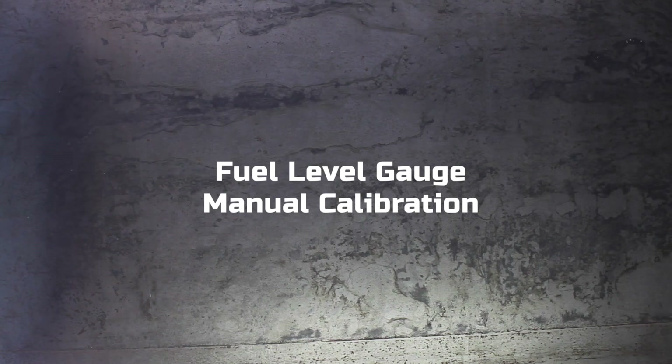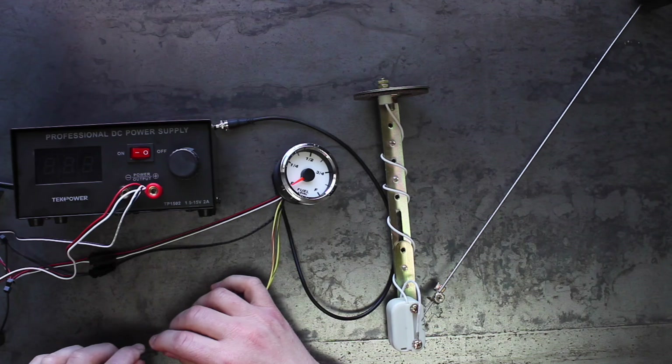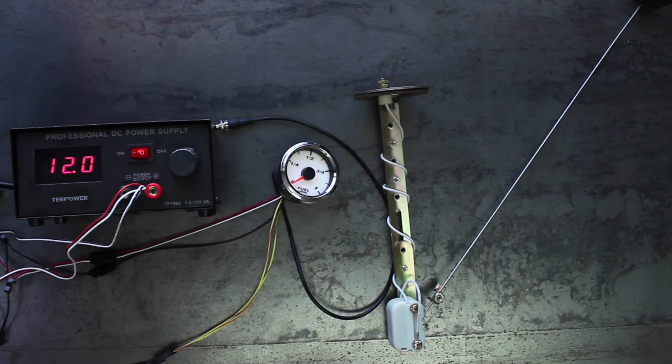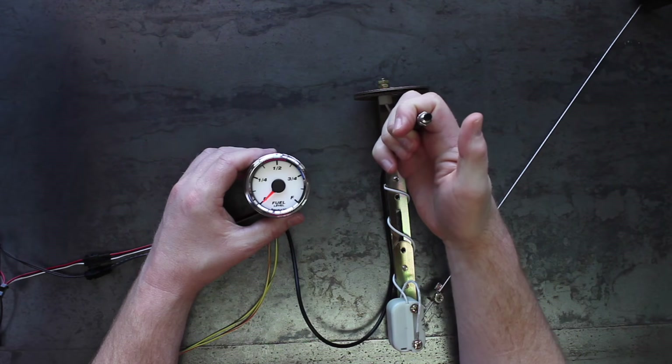Fuel level gauge manual calibration. If there isn't a preset range for your fuel sensor, you can manually calibrate the gauge to your sensor. First, connect the gauge to your fuel sensor and power on the gauge. Next, put the gauge in calibration mode by holding down the button for 10 to 12 seconds.